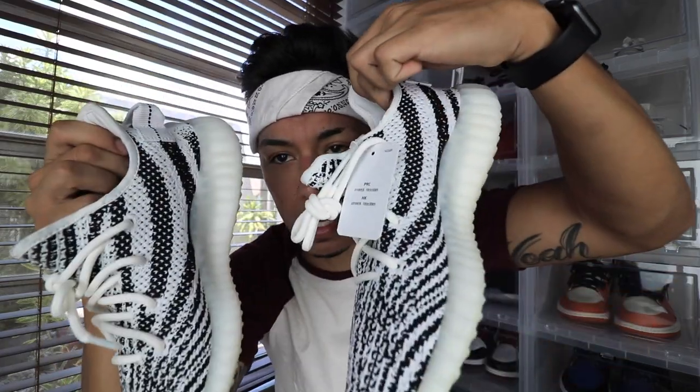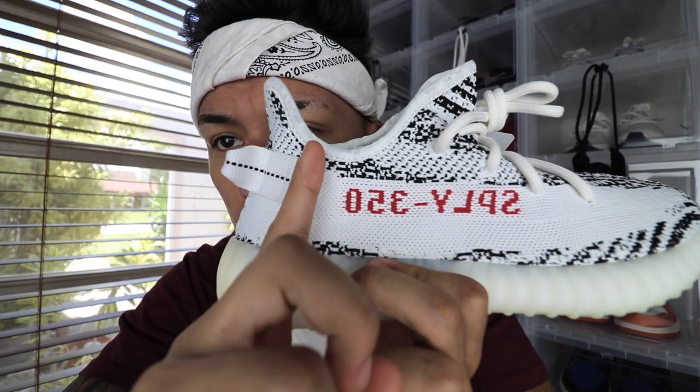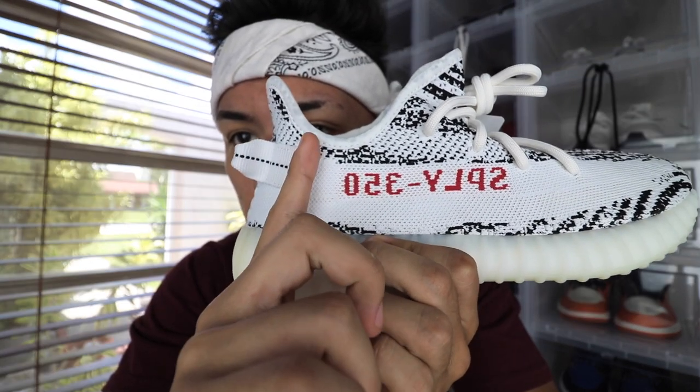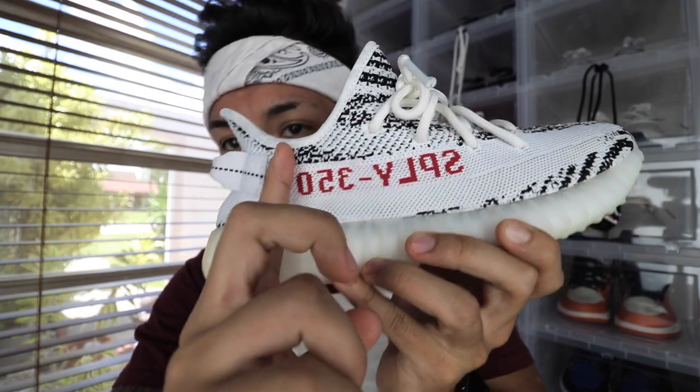Before I start, I do want to say that I have two pairs right here. This is the real one, this is a fake one. The real one has a tag, the fake one doesn't, and the fake ones are worn and the real ones aren't. The real one is from the restock, so the spacing from the heel tab to the end of the '350' zero is a little bit wider. On the fake pair, my finger fits perfectly in there from the end of the zero to the heel tab.